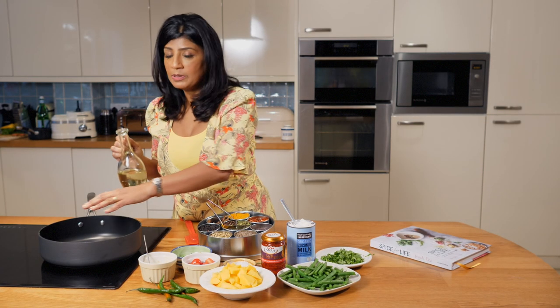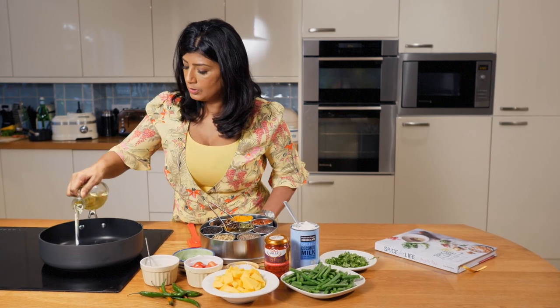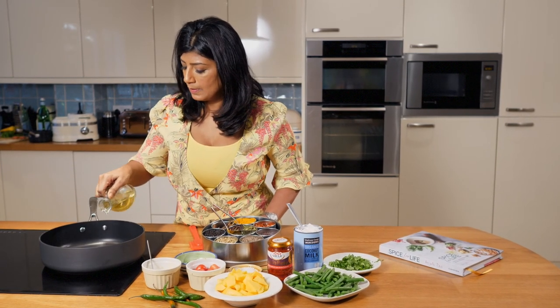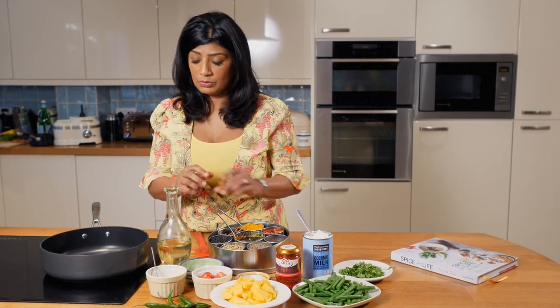We've got some salt, tomato paste, coconut milk, coriander, and of course the all-important spice stuff. To start, I've warmed up this pan and I'm going to add in about two tablespoons of oil — this is just vegetable oil, but you can also use coconut oil if you want.